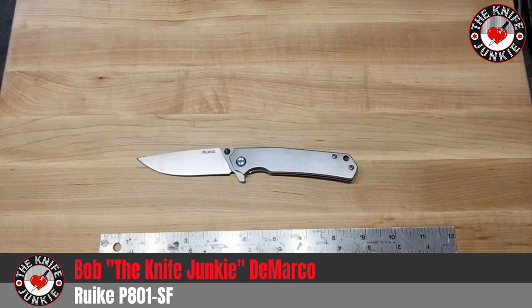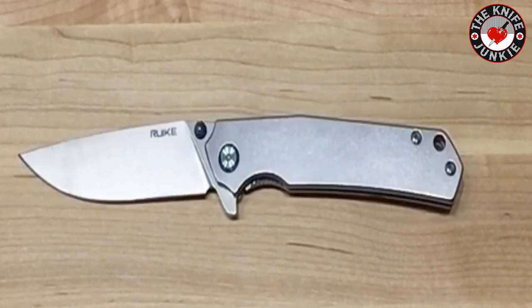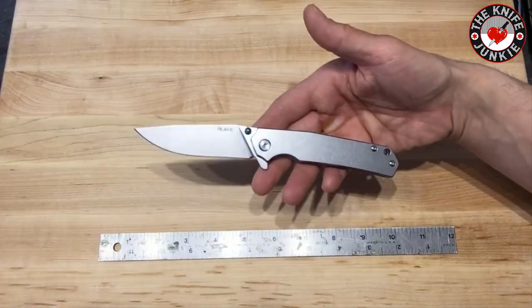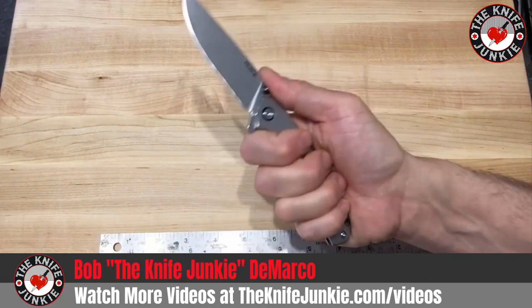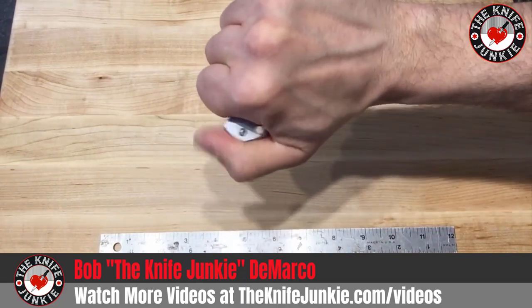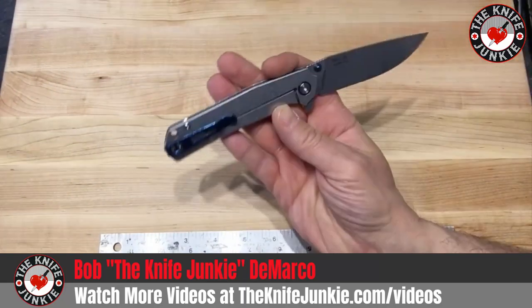This is one of those knives that you get that makes you feel like maybe you're spending too much money on the knives you spend a lot of money on. That's of course a taste and availability thing — if something's available to you and you like it and you get it, it's worth it. But something like this just reminds you that you don't have to pay a ton of money to have decent steel, great action, great ergonomics, great jimping, multiple deployment methods, and a universally shaped blade that will do just about anything — all for under $30.